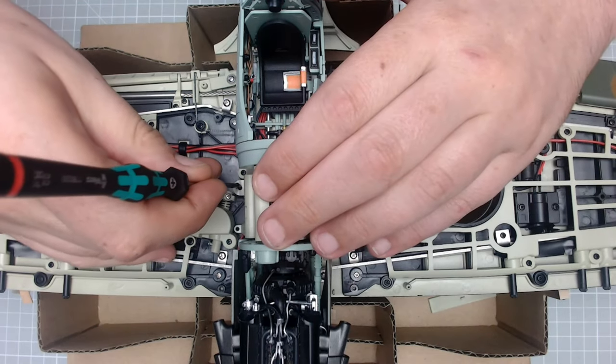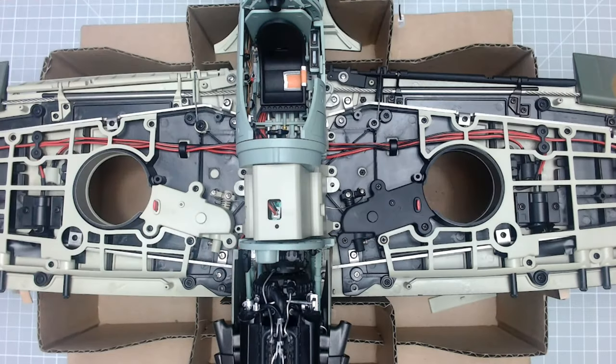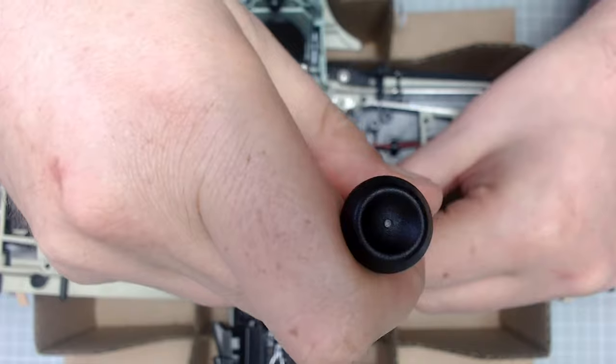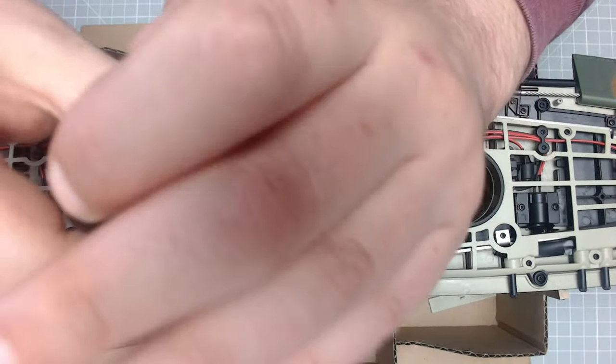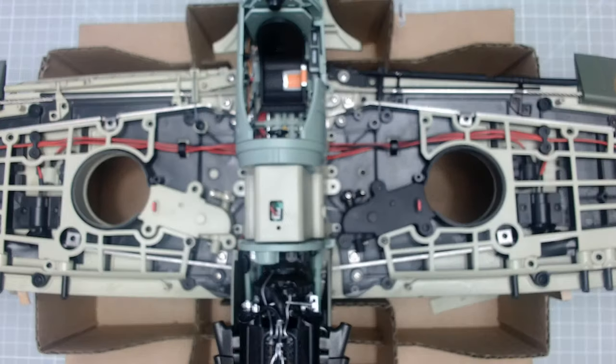Let's get the first one in. These are going into plastic, so don't over-tighten them. Okay, that's the second. That's the third — you can see I've just over-tightened that one and it's cracked it slightly, but it's not going to be a problem.